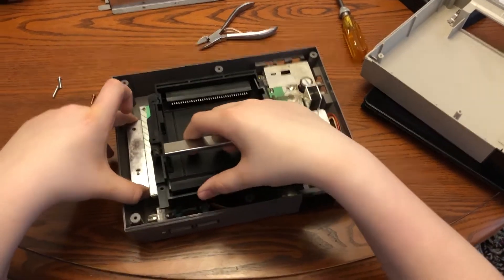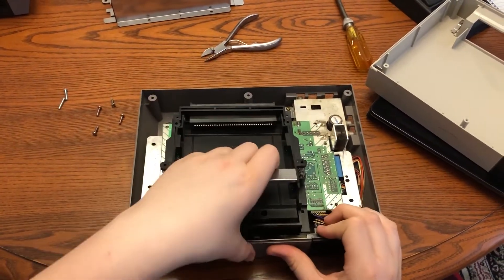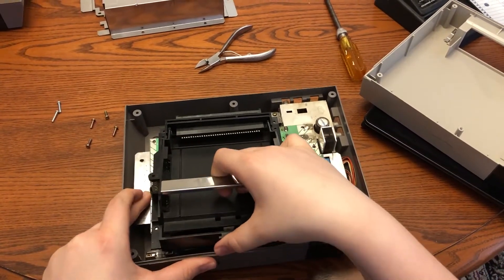Once that is done, you're going to want to pull the cartridge tray off. This might be a little hard, as it is kind of underneath the main board. It took me a while here, just because I didn't want to break it.